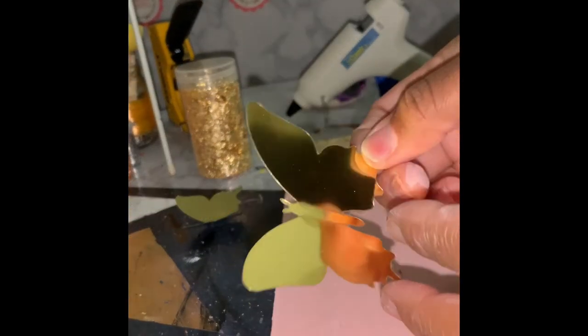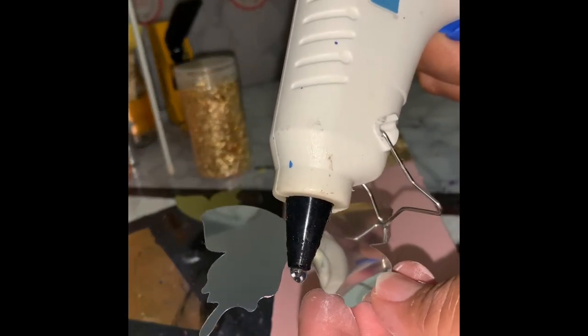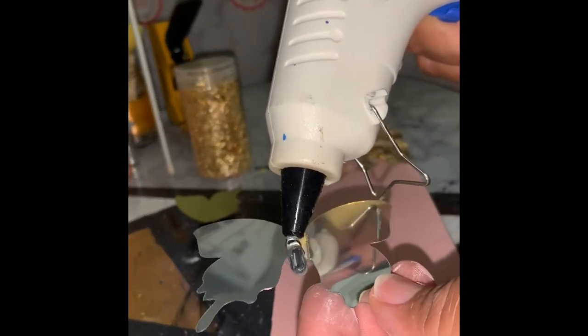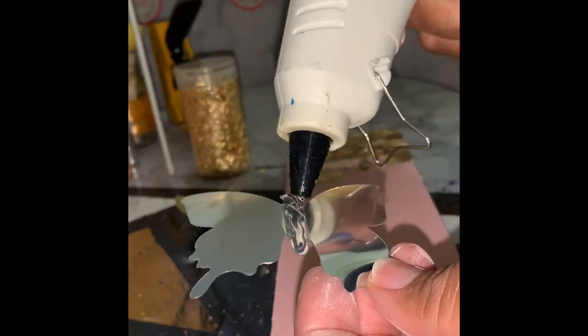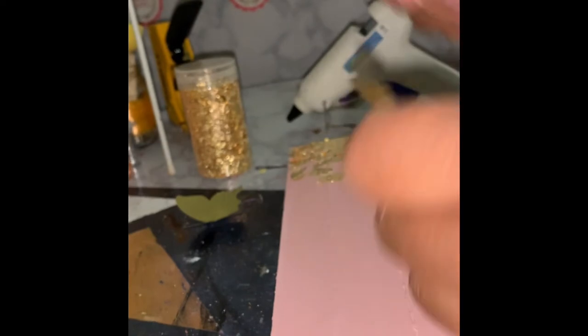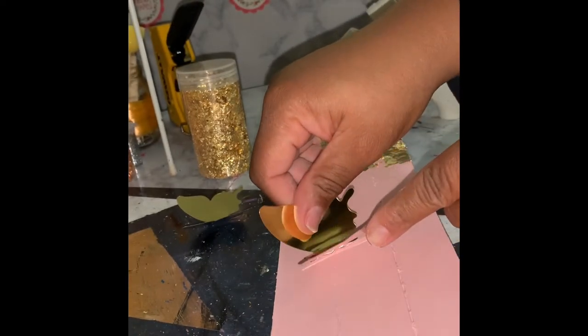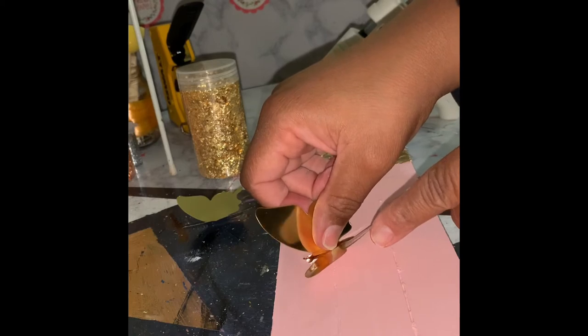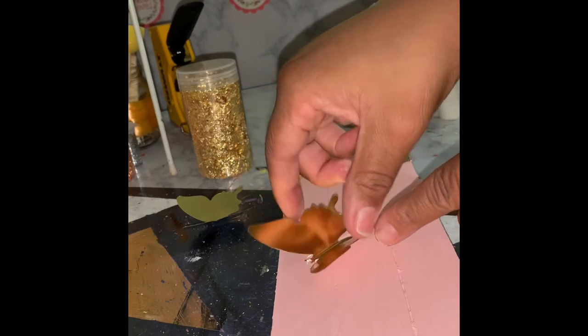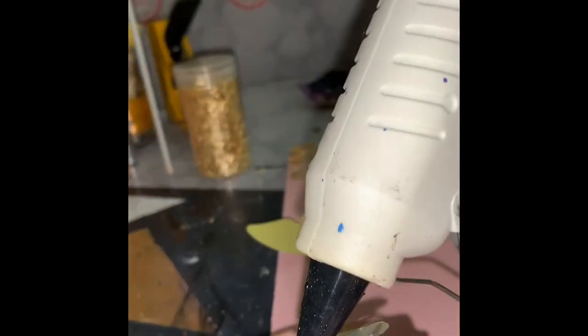Now I'm going to take these 3D butterflies and add them to our hanger using hot glue. You're just going to add a little hot glue to the body of the butterfly, making sure you've bent them so that they stick off of the hanger. Then add them wherever you please and in whatever fashion you decide.